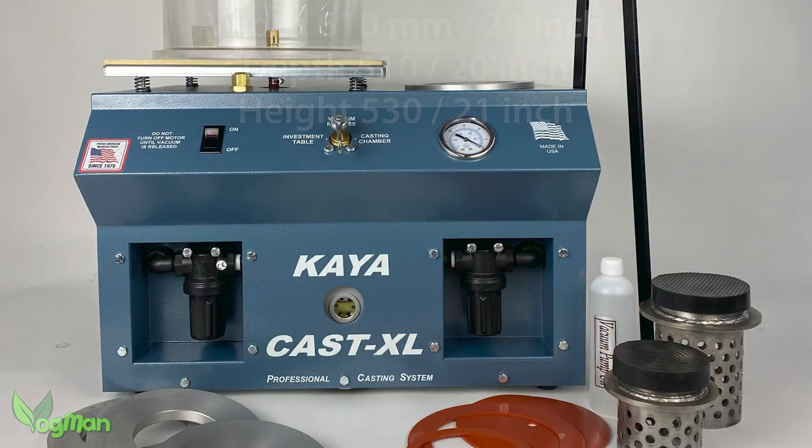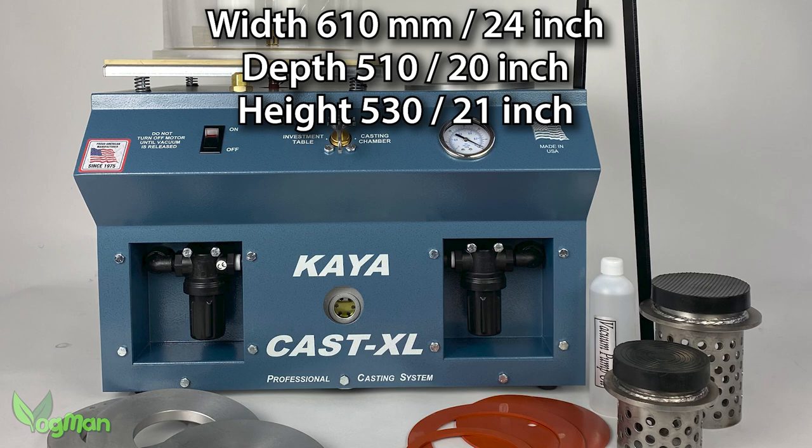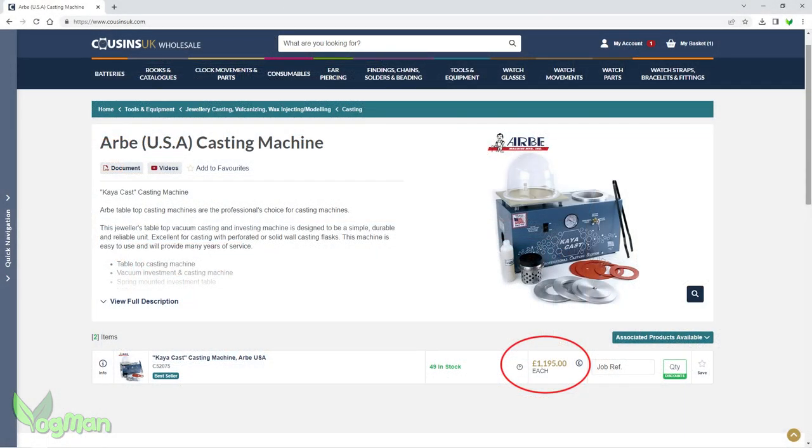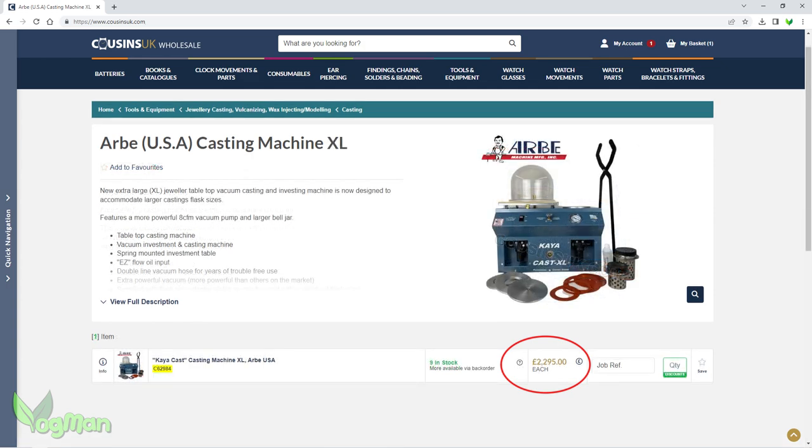Whilst it's just a tad longer, it's much taller and much deeper. And with increased size of course comes increased cost — nearly double in fact.